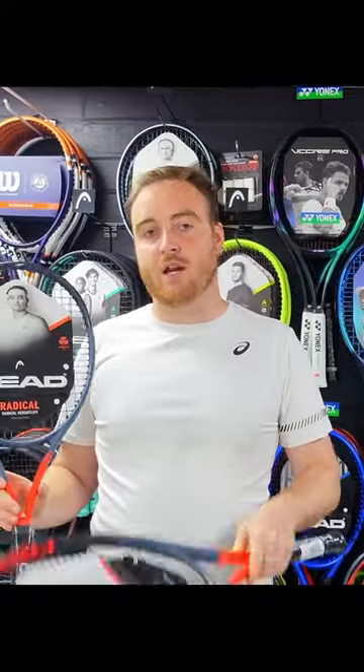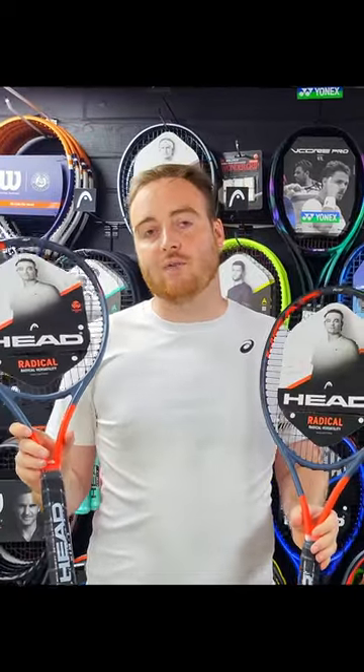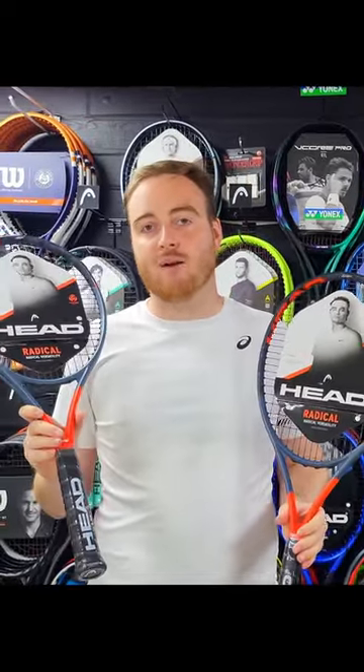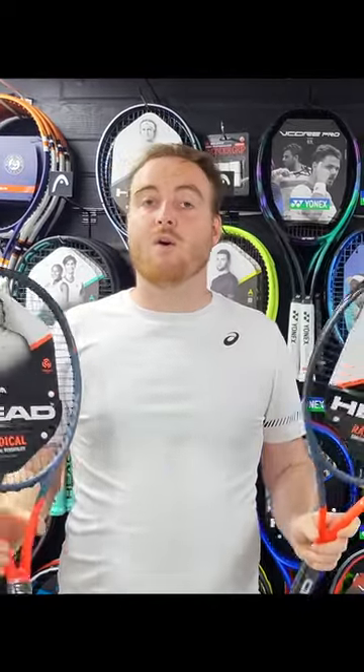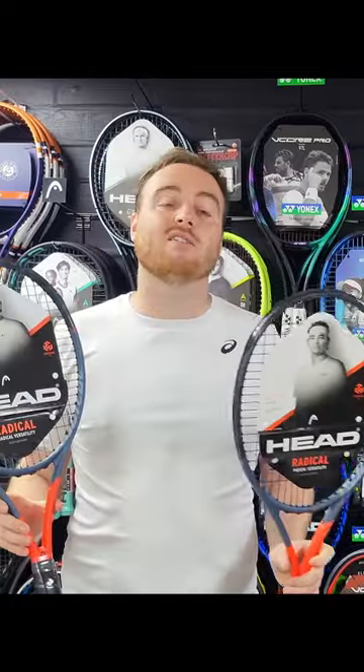So this is the MP, probably the most popular one in the Radical series. This model weighs 295 grams, has a 16x19 pattern, and a nice thin beam. For advanced players, you might want to lead this one up a little bit if you want a bit more weight, or maybe look at the Pro which we'll be stocking shortly.